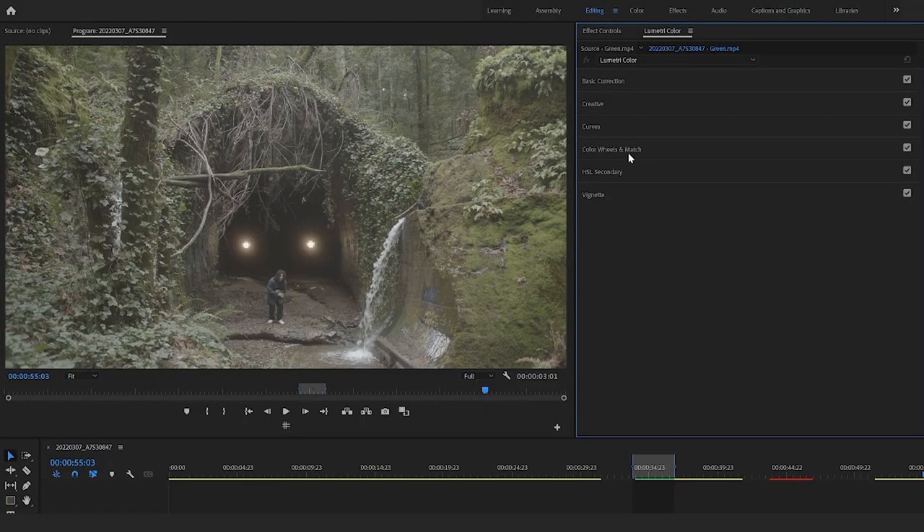For this clip — another clip shot by Nick — the three things you're mainly going to focus on are: first, correcting the footage; second, adding some contrast back in; and then stylizing the footage. I like to use the Match feature — it's just so easy and I think it helps out a lot.